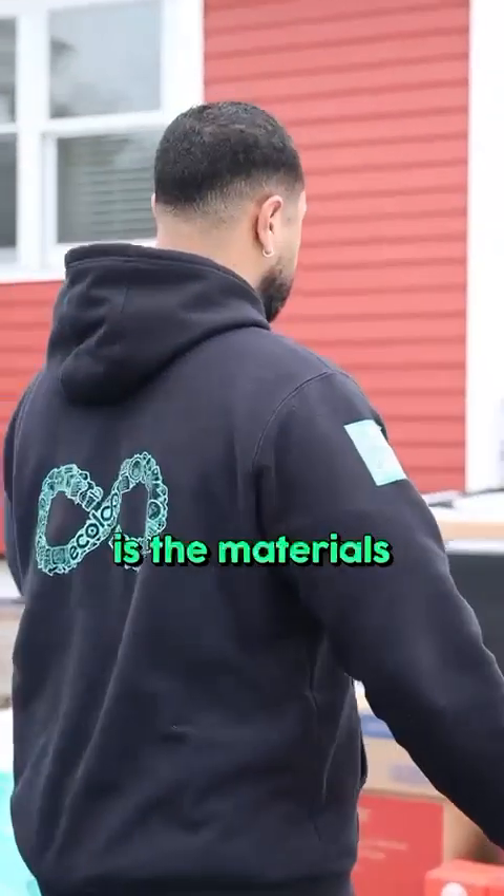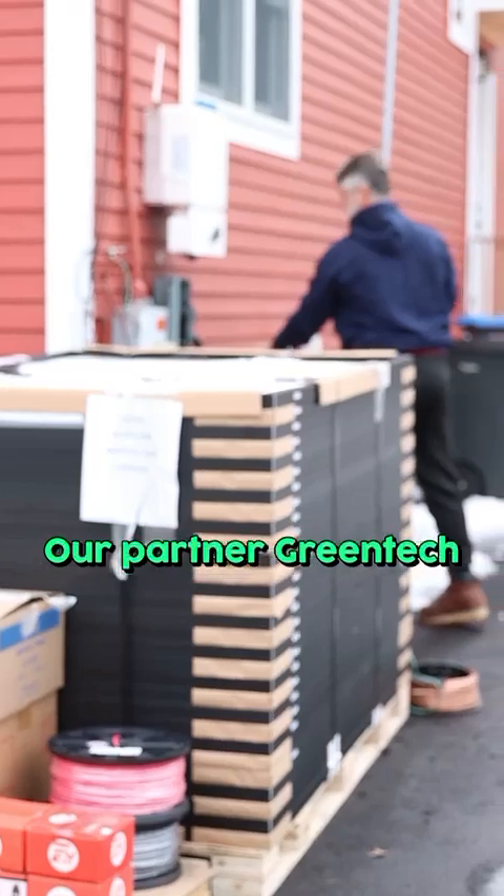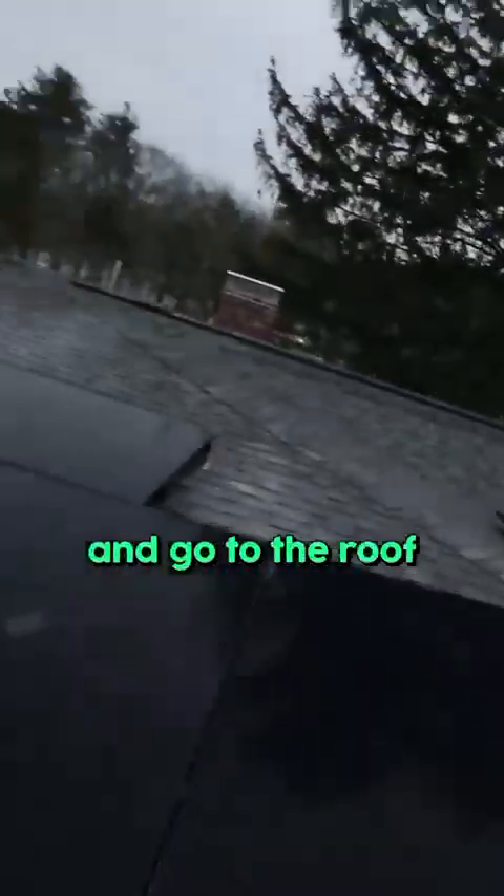The first step of our process is the materials. Our partner Green Tech delivered one day before, so for the install day our guys check the materials, make sure everything's here, and go to the roof.